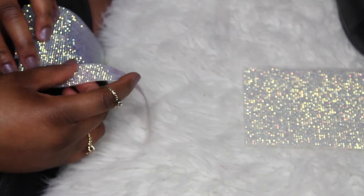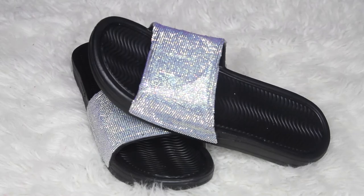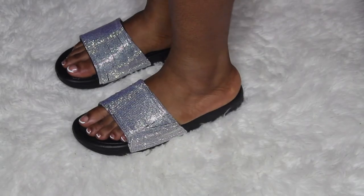So here are your new sparkly slides that you will want to wear all summer. I hope you guys liked this video and I'll see you in the next one.